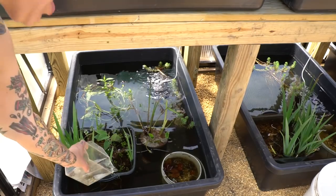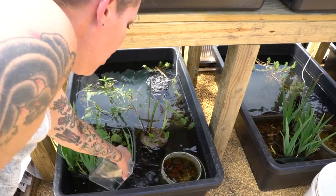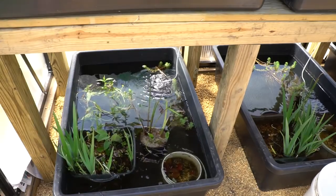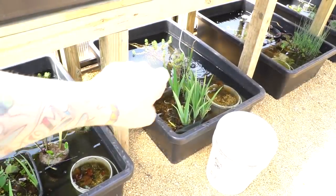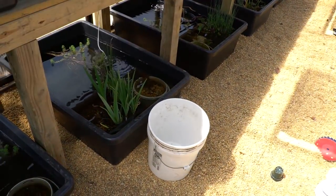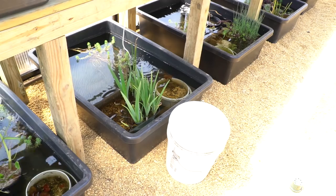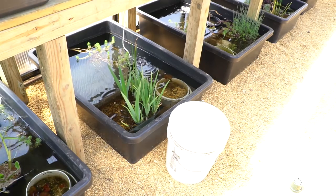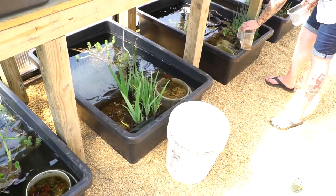Because shrimp are more tolerant of colder temperatures, I'm going to add them to the bottom bins, which stay about 10 degrees colder than the upper bins. I just put the yellows in, I'm going to put the blues in there and the reds over there — very simple.